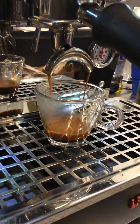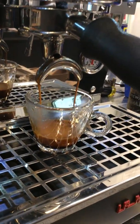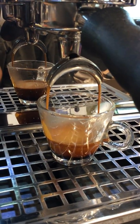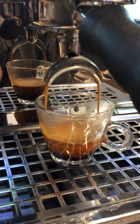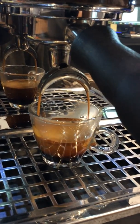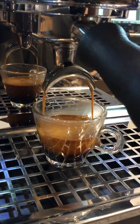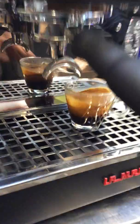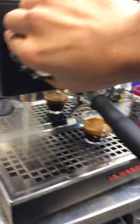It's definitely gonna be way over-extracted. Still, the machine was able to keep up. And now for the water — this is perfectly fine as well.